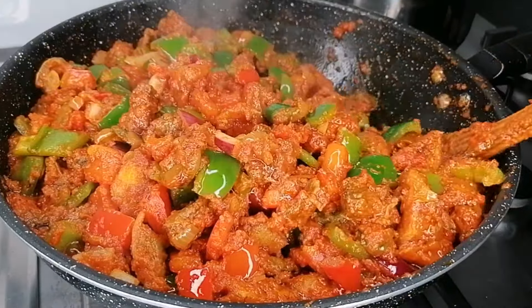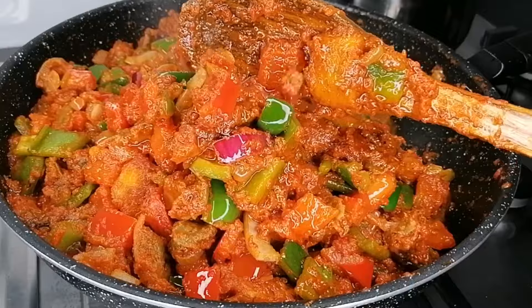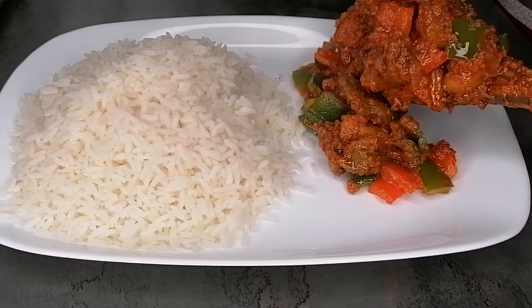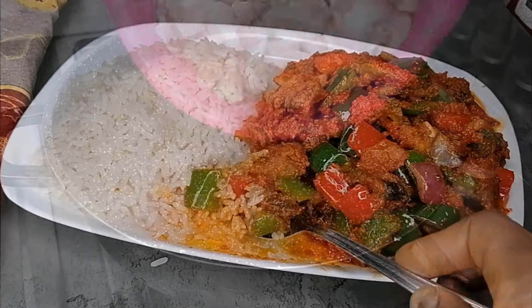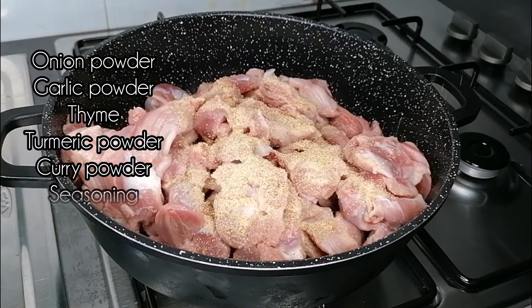In today's video, let's make a very fine delicious giz dodo. Hello, welcome and welcome back again to my channel. I'm going to be showing you how to prepare this very delicious flavored vegetable sauce. This is so easy to make and the outcome is so delicious and you can pair with anything. So keep watching.